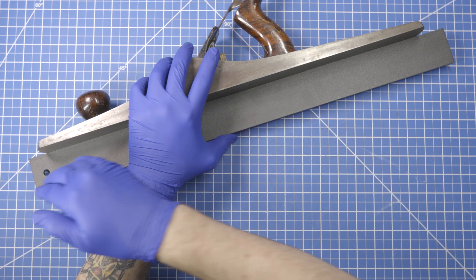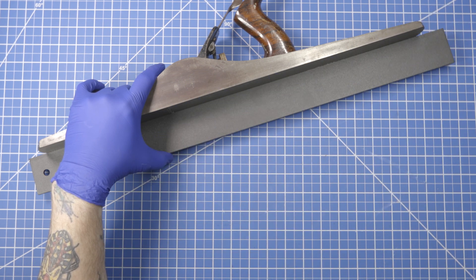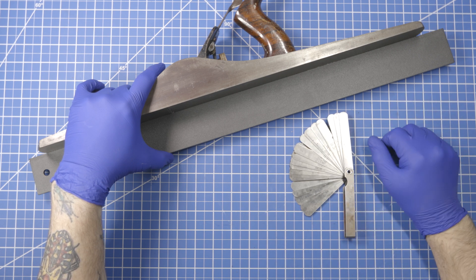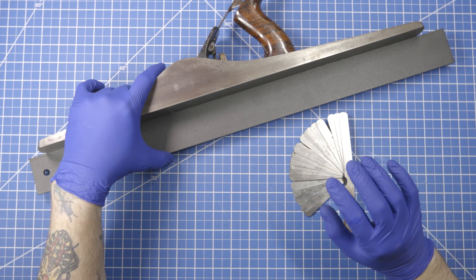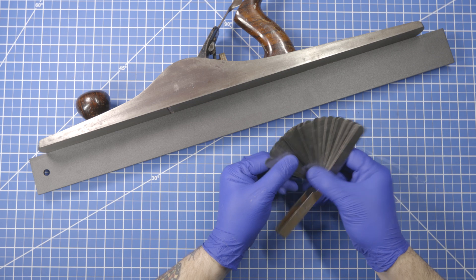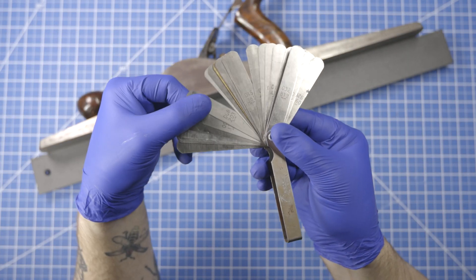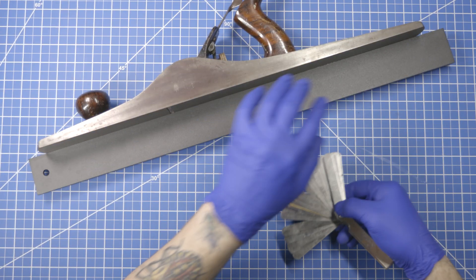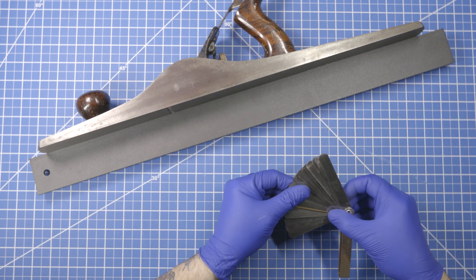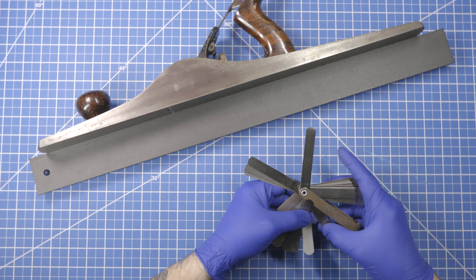The way we determine what that gap is on either side — if I squeeze it down on this side, the gap will obviously be over here — we use feeler gauges, which I talk about in another video linked below. That video goes into much more detail. Briefly, each feeler gauge is a specific thickness which is marked on it. We'll start at ten thousandths and go thinner from there.